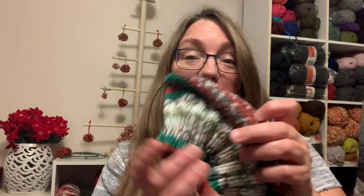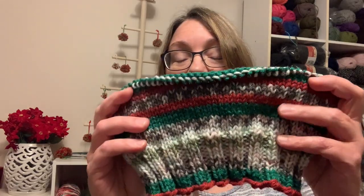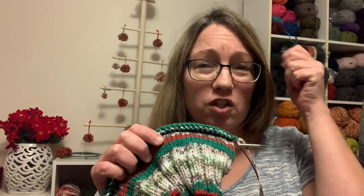I also cast on Christmas hat number three. Did some ribbing, did some increases, and now I'm on the body, just going to work round and round. This one I'm doing a little bit smaller — I put on four less stitches because the hat I wore, you probably saw the picture of Eric and mine with our matching hats, those were knit the exact same size and that was knit to fit Eric, a large hat. It felt a little big on me, so I went down four stitches for the ribbing and increased the same number, so I'm still four less on the body. I'm hoping that'll make it a little snugger and I'm going to do it just a smidge shorter as well.